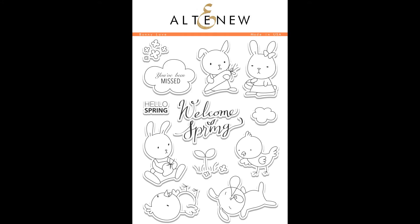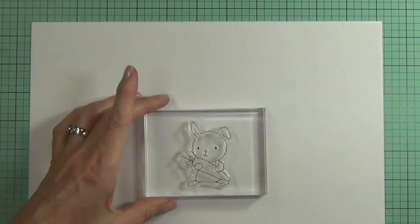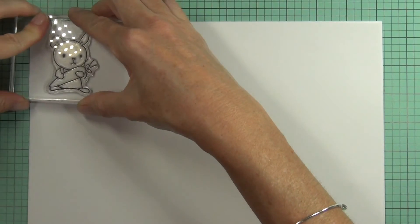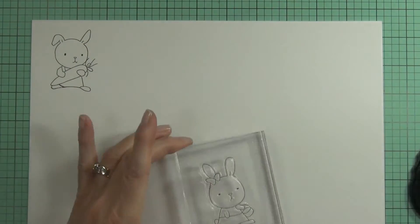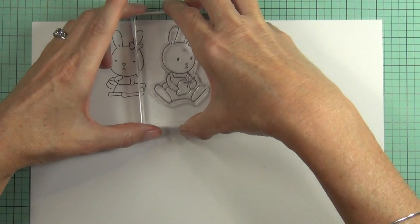This is the Bunny Love Stamp Set from Altenew. This is a 6x8 stamp set which includes 12 individual stamps. The Bunny Love Stamp Set has a fun hand-drawn series of bunnies and chicks that are inspired by a six-year-old's doodle drawings.